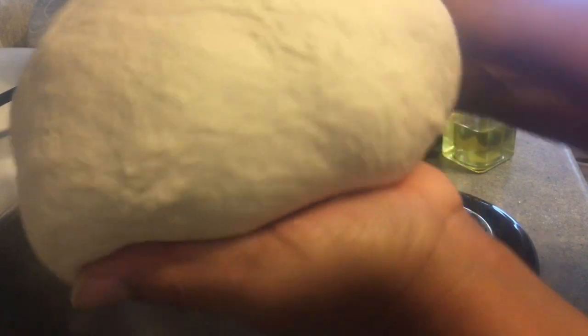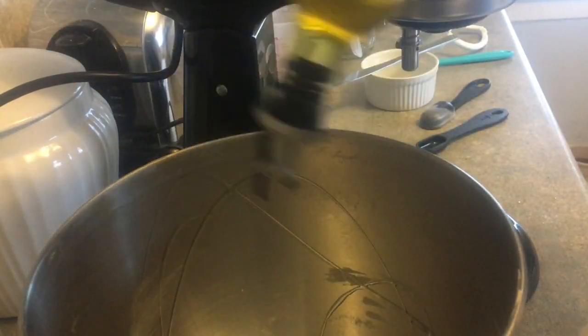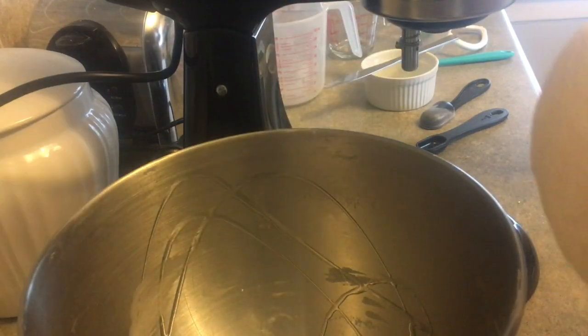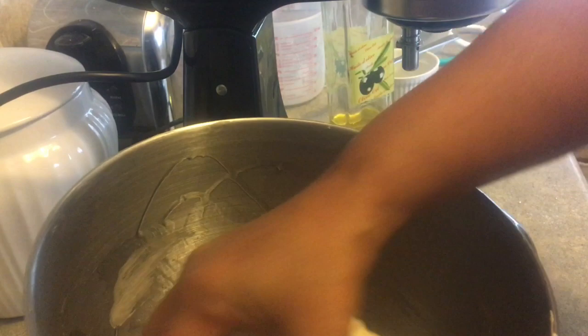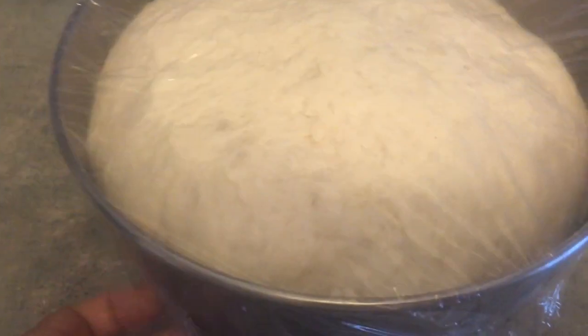I take it out of the bowl and put a little olive oil in the same mixing bowl, then oil the dough and put it in a warm place — my oven with the light on — and let it rise for about an hour and a half to two hours since my kitchen is on the cold side. I cover it with cling wrap and let it sit while I do other things.